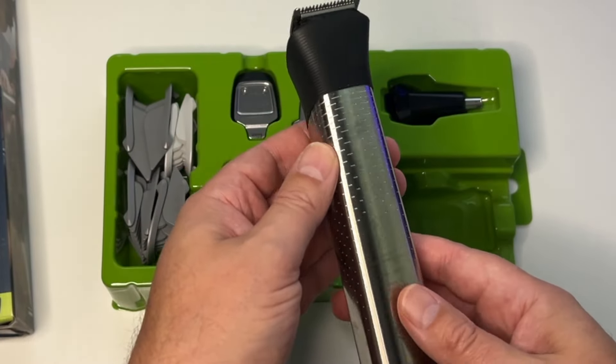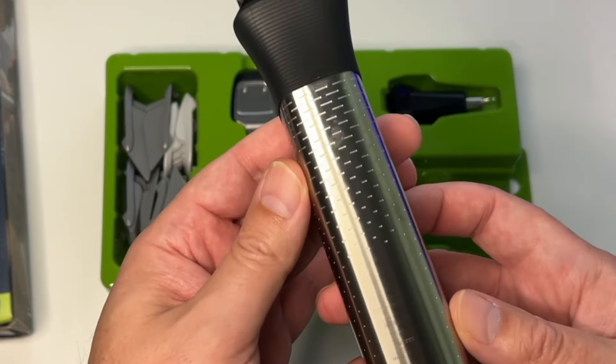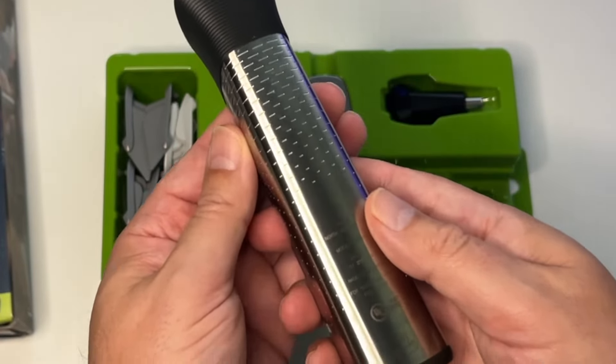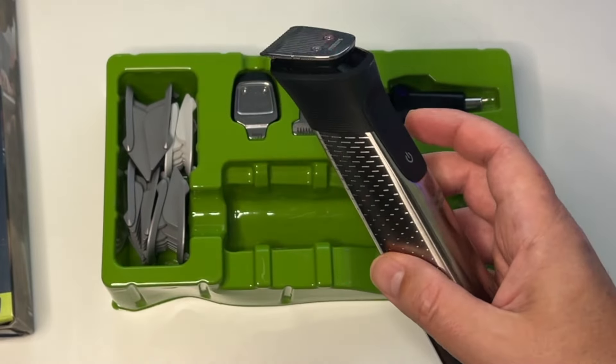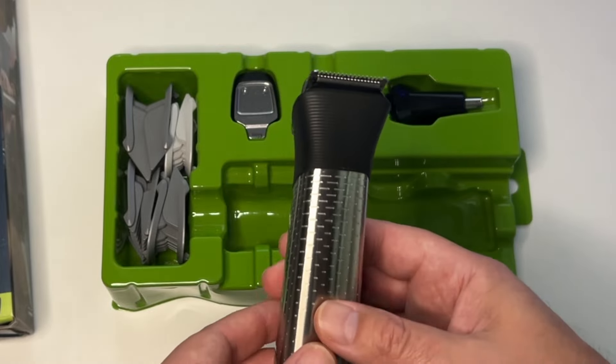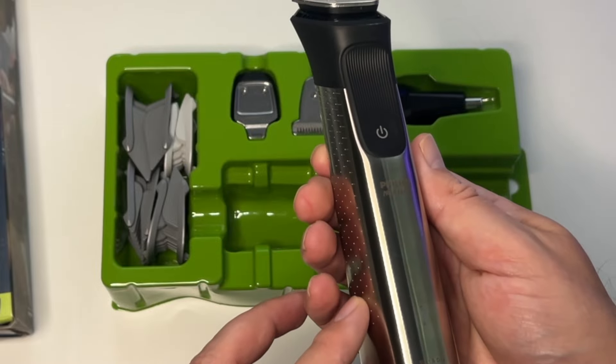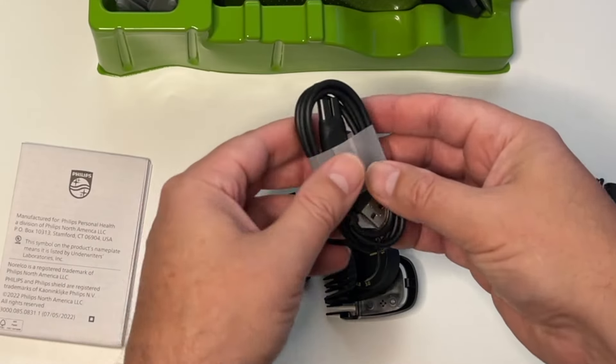It comes with a five-hour runtime battery, which means if you're going off on a weekend trip, no need to bring the cord. It's going to last five hours — I'd venture to guess you'd need it less than that — so this is perfect for getaways. Just throw it in a bag and you're good to go.